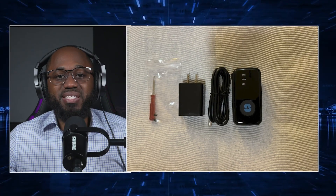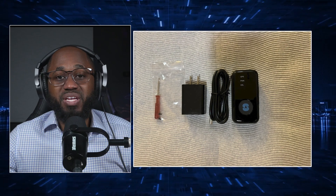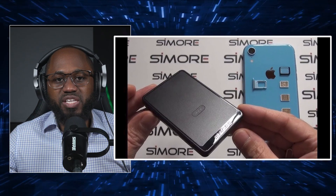We have the SpyTech Mini GPS Tracker, which enables real-time tracking of individuals or vehicles without consent. We have the SimMor SIM Card Cloner, which allows duplication of SIM cards for intercepting calls and messages. And we have the hidden camera detector.